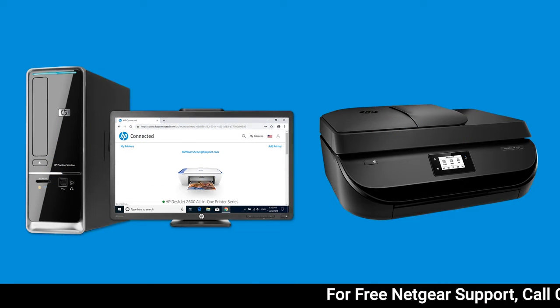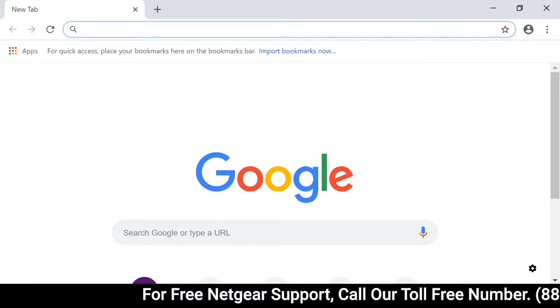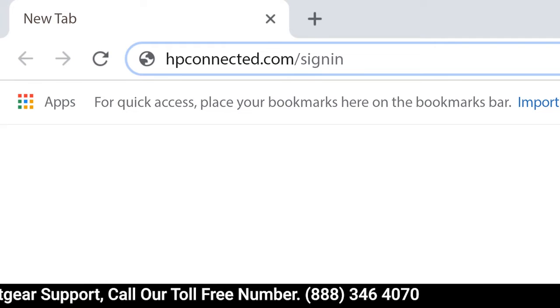Add a printer to your HP Connected account. On your computer or mobile device, go to hpconnected.com/sign-in.